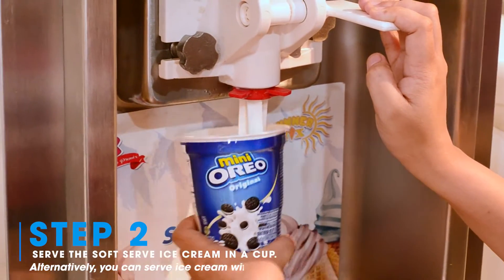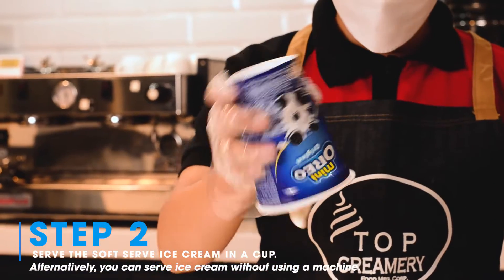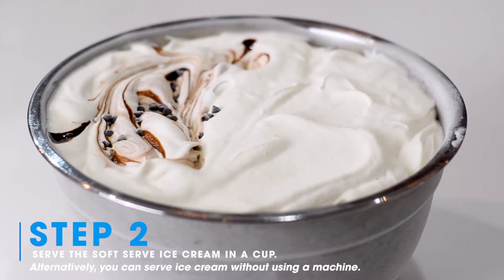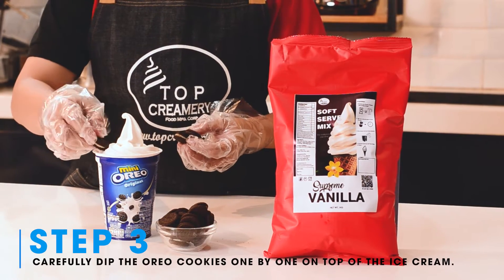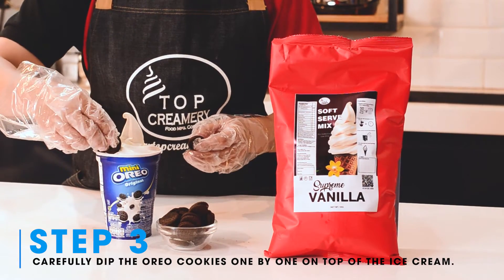serve the soft serve ice cream in a cup. Alternatively, you can serve ice cream without using a machine. Step three: carefully dip the Oreo cookies one by one on top of the ice cream.